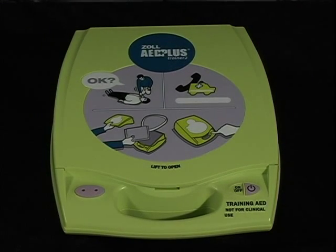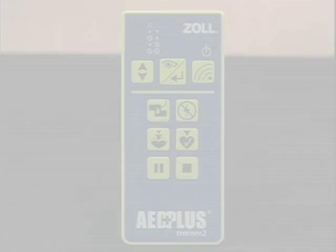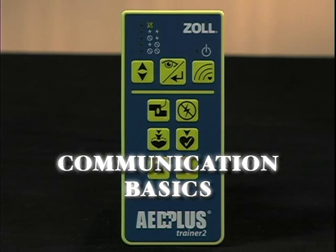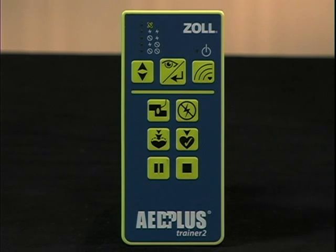This completes the setup of your AED Plus Trainer 2. There are a few basic things you should be familiar with when using your AED Plus Trainer 2. The remote controller, like a television remote controller, is always on and ready for use — you don't have to turn it on or off.